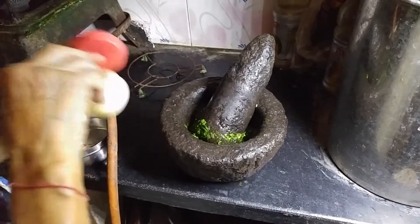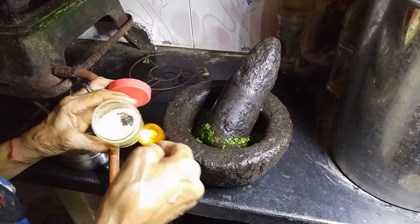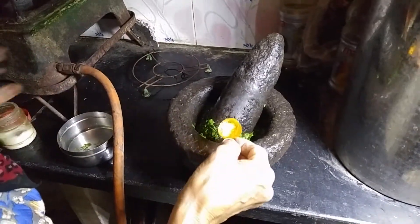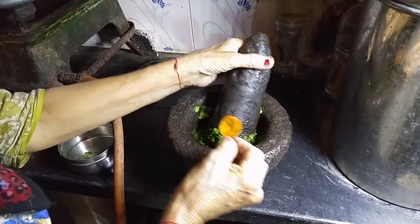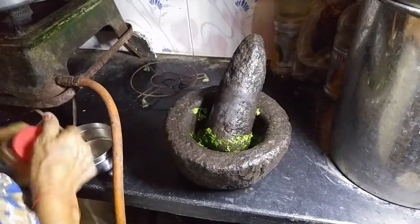You can add salt, chilli, and other spices if you want. To keep it simple, you can just add salt and then grind it more.